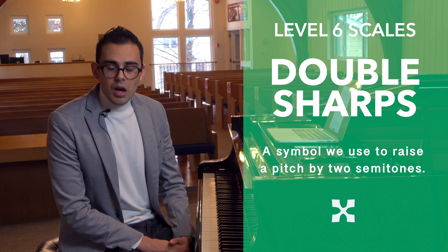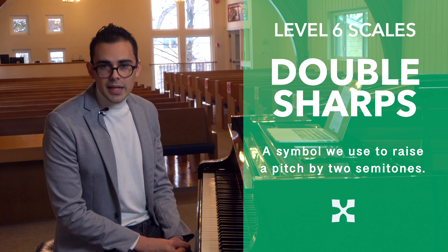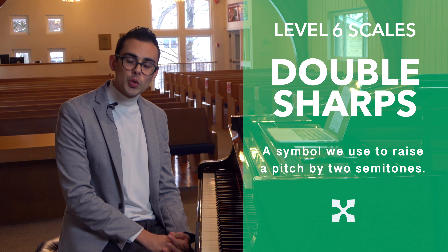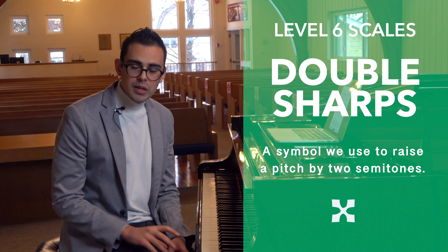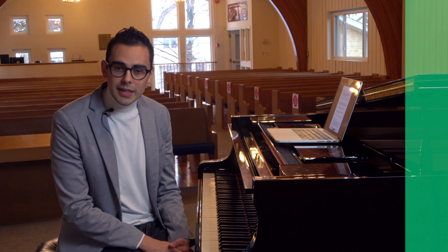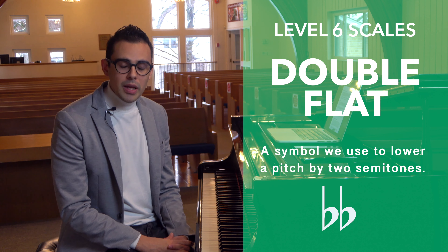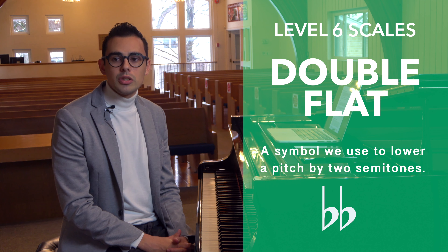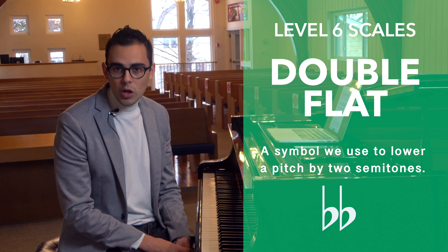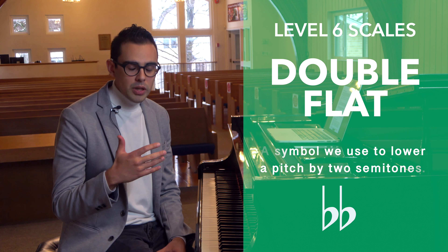Double sharps are a symbol we use to indicate that the note has been raised by two semitones. A double flat, on the other hand, is the opposite — it looks like two flats right beside each other and is a symbol we use to show that the pitch has been lowered by two semitones.